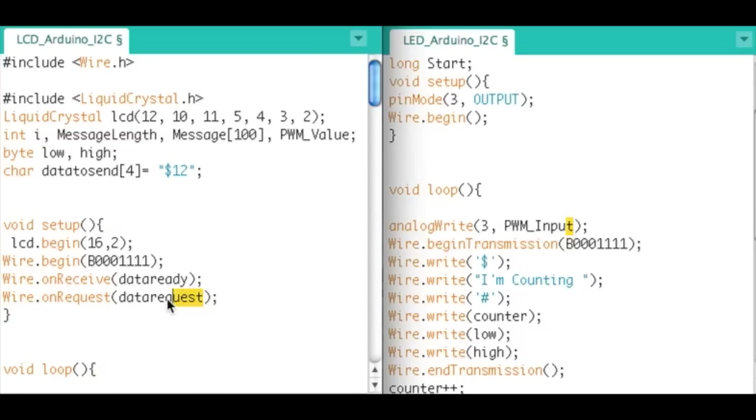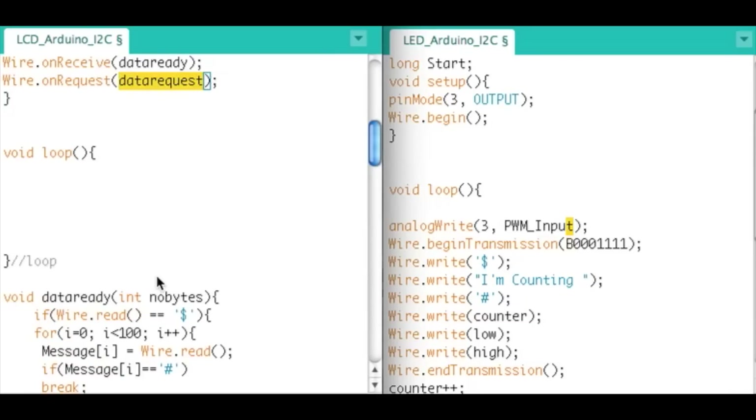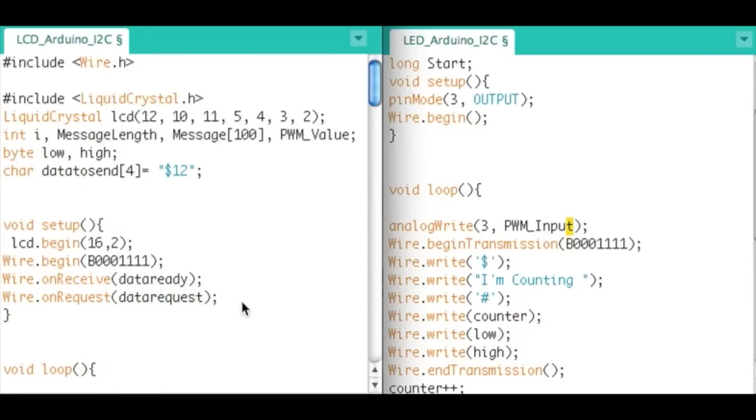Wire.onRequest means: when the master asks us to send data, go to this subroutine. This is really important — the difference from hardware serial or software serial is that we have interrupts here. As soon as data is sent to us, it'll automatically jump out of wherever we are in the code and go grab the data. That can be troublesome if you're in the middle of doing something important and it rips you out of your code.